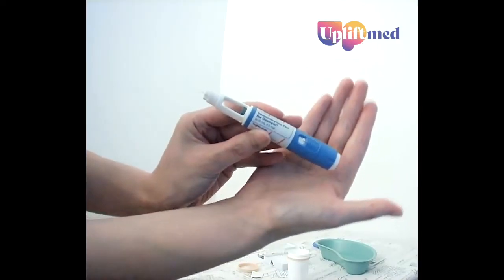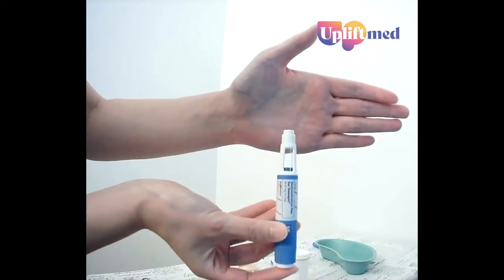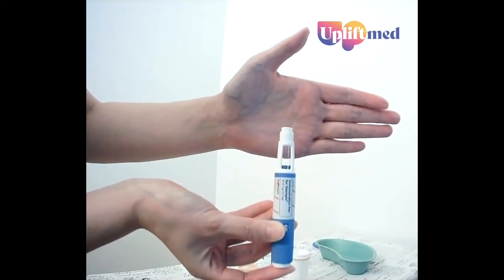We're going to hold the pen upright and release, and a lot of fluid will go everywhere now.